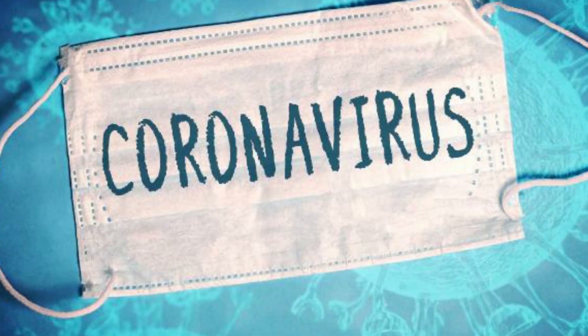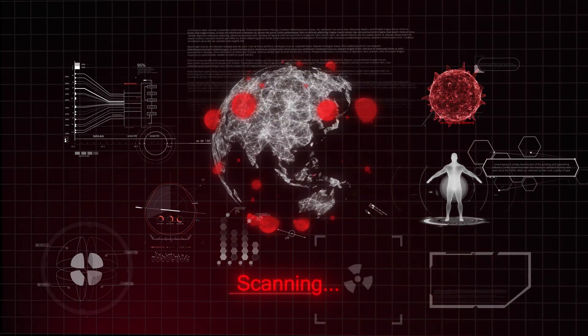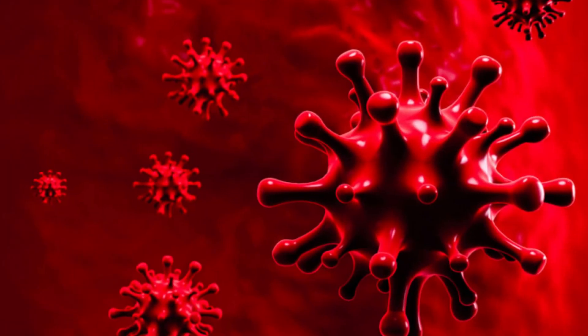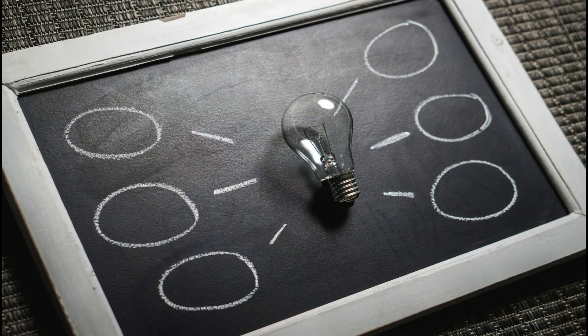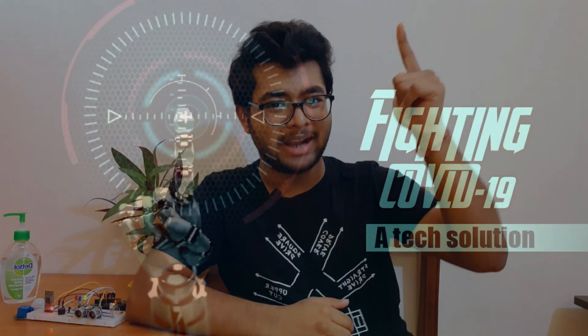Hello everyone, hope you all are safe and healthy. We all know about the devastating condition of the COVID-19 pandemic throughout the world. Don't worry, I am not here to scare you. Today I will show you how you can prevent the spread of this deadly virus by using a smart technology.